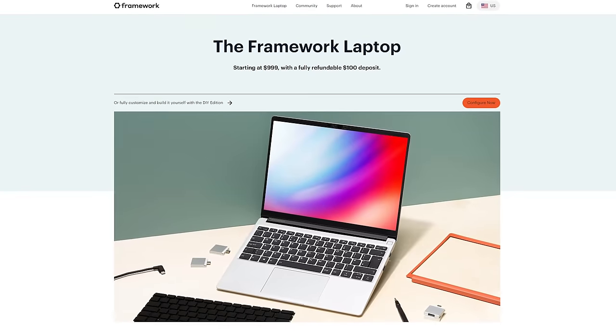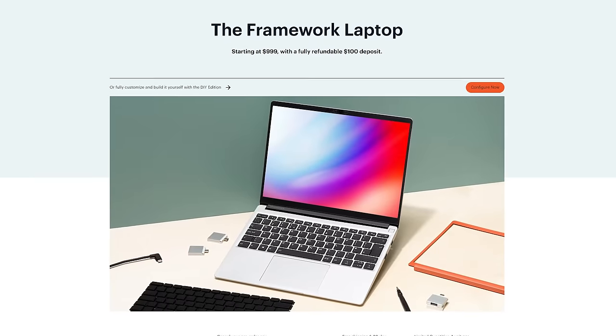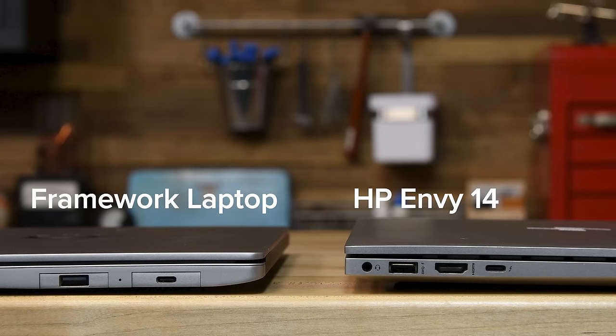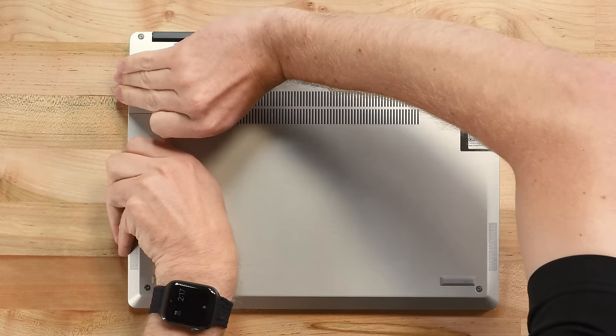We're not going to install Windows yet, so booting this thing up won't do much for now, but that's the whole assembly process. This isn't the only way to buy a Framework laptop — they'll definitely sell you a pre-assembled machine just like any other company too. But what's the fun in that? With all this modularity, you might expect the Framework laptop to be really thick or really ugly by modern laptop standards, but that's really not the case. The Framework laptop is actually just barely thicker than the HP MB14 I've been using for the last few months, and it's considerably more repairable. Even the thin-at-all-costs 13-inch MacBook Pro at its thickest part is only a fraction of a millimeter thinner than the Framework.